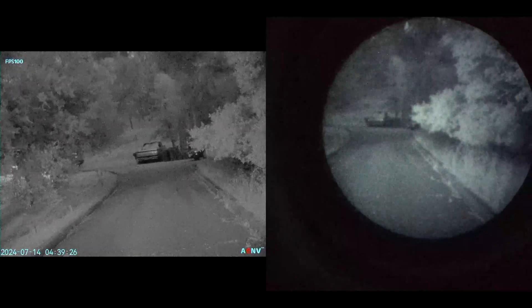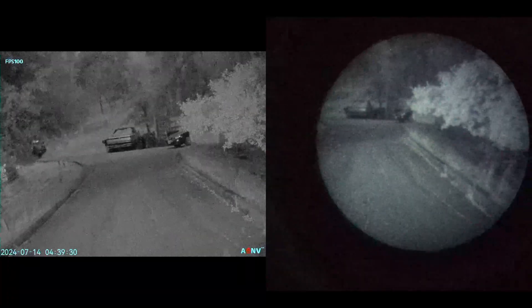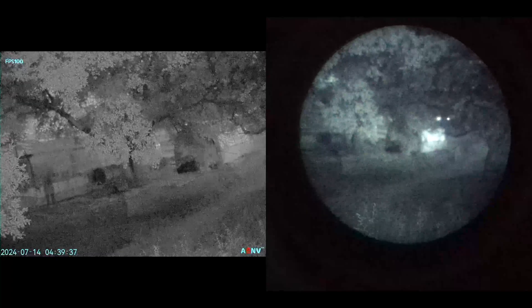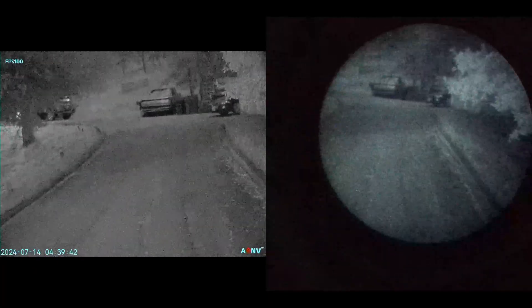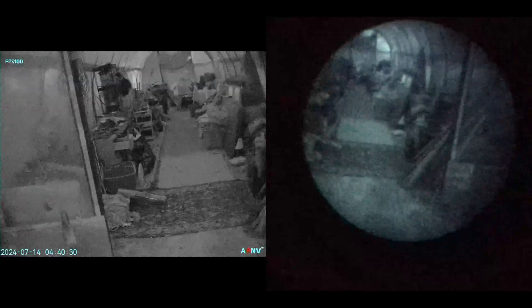The field of view is pretty close between the two units, but the slightly rectangular display does allow you to see a bit more in the corners compared to the circular view of the PVS14. Analog produces an image in real time, but the lag on the G14SE is really not noticeable so there's very limited advantage to the PVS14 in this department. There are some other advantages to analog including better battery options and the ability to enhance with thermal overlays, but we'll dive deeper into this comparison in a dedicated video.